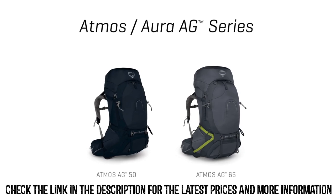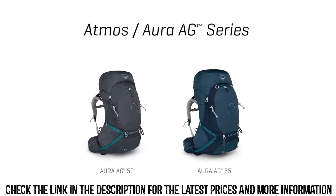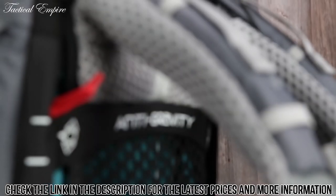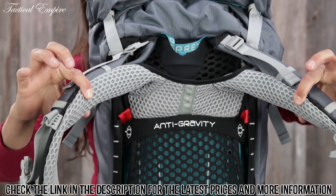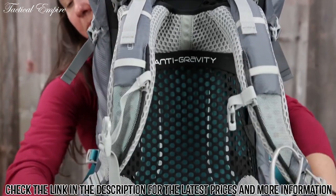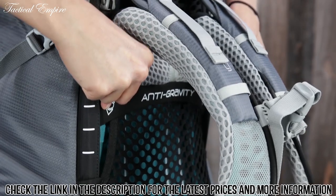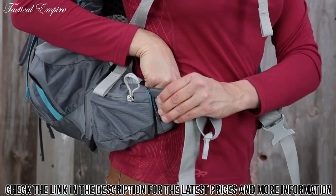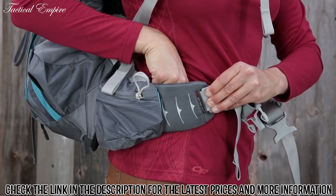Both the men's Atmos and the women's specific Aura come in a 65 liter and a 50 liter size pack. Osprey's anti-gravity suspension features a continuous back panel of lightweight mesh extending from the top of the back panel to the hip belt to provide unmatched comfort and ventilation. The adjustable anti-gravity harness and fit-on-the-fly hip belt can be fine-tuned for that perfect fit.